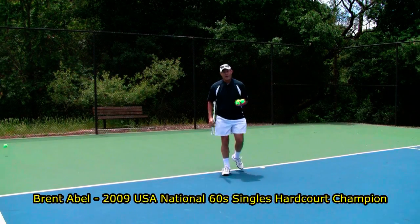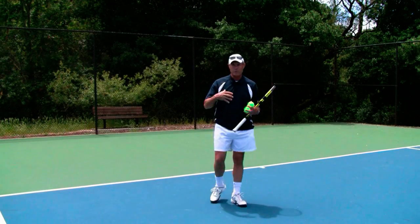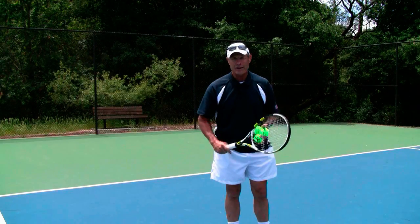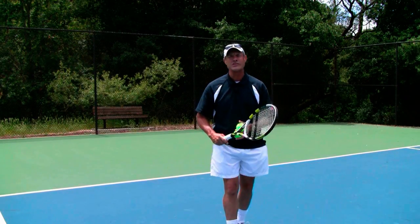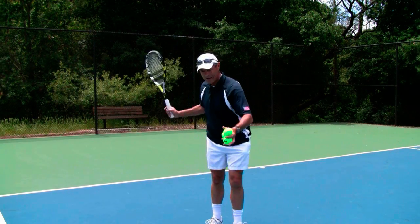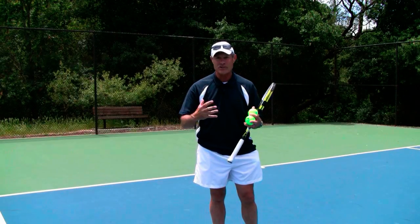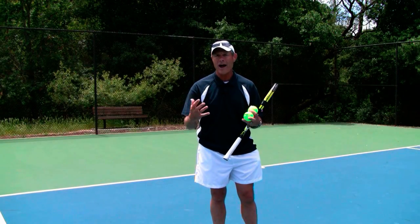One of the great tips he gave me was starting at the finish — for example, the forehand ground stroke, starting at the finish. What that means is that you've got to really be able to identify what is your ideal finish position on your generic, standard, general forehand ground stroke drive.